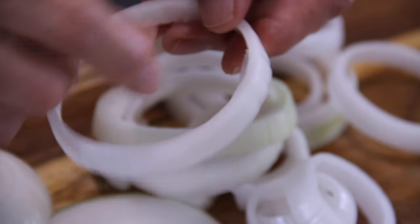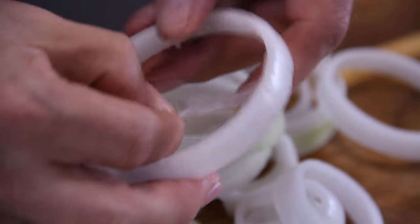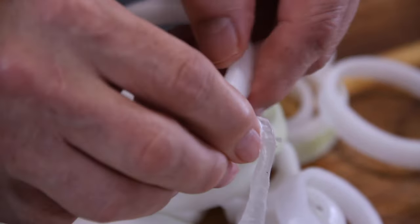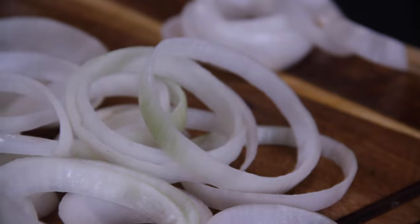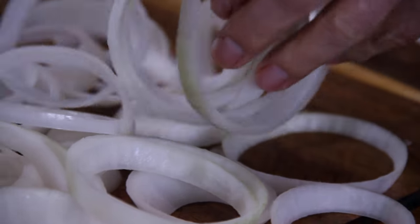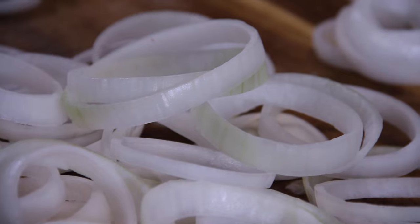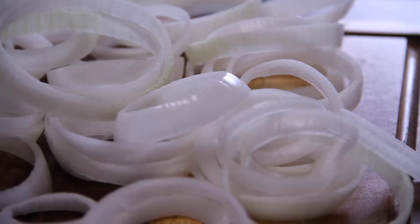One little trick here: there is a membrane on the inside of the ring, and sometimes the batter won't stick that well if you don't remove the membrane. Not absolutely necessary, but it does help the batter stick a little better — it is entirely up to you. So we are going to get a good batch of ringed onions, something like this, and any teeny tiny rings you don't use, you can just slip them in a bag and use them for a salad or something like that.